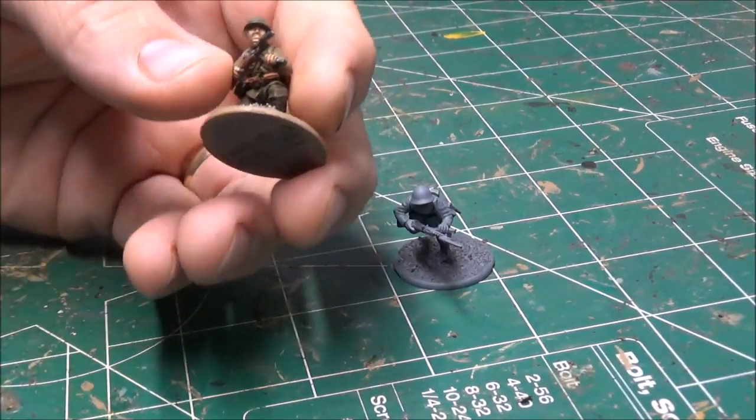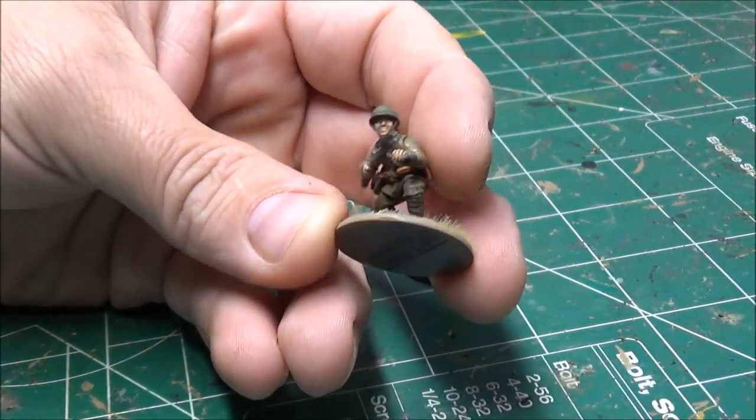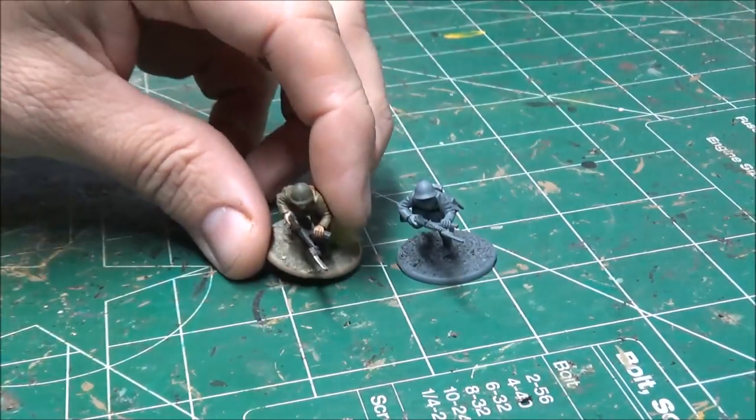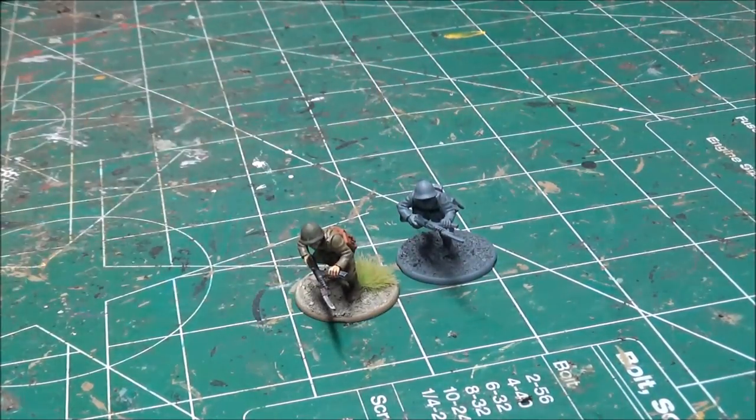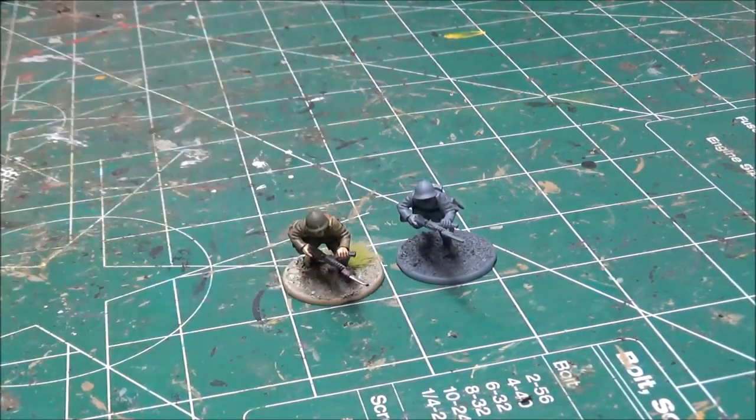So this is the standard I'll be going for. I'm going to be using my quick and dirty method that I use for my Marines on these guys as well. Not a lot of detail, a lot of washes, a lot of dry brushing, but it gets them done fast and they look decent especially at tabletop distance. They look great, so anyway we'll go ahead and get started.